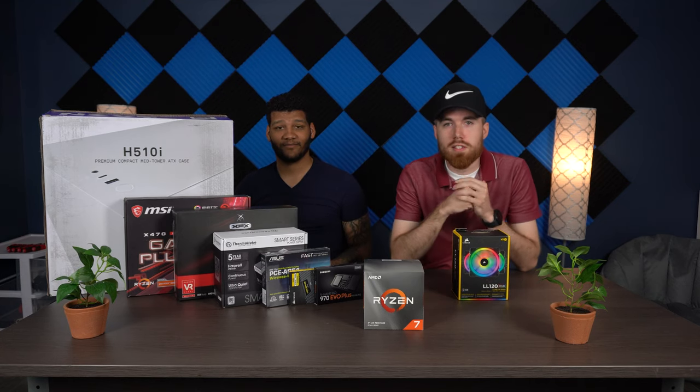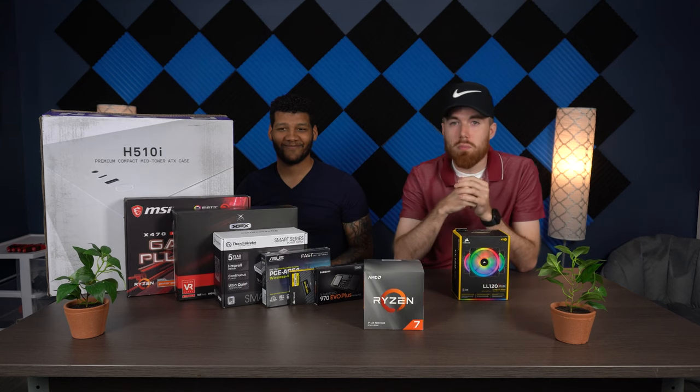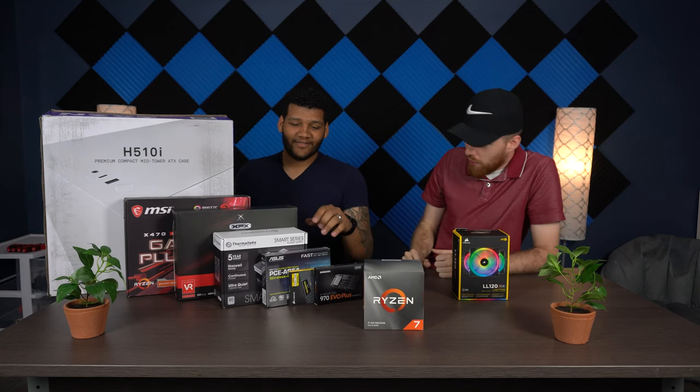Hello everyone, welcome back to another video. Today I've got an exciting one for you — we'll be doing a PC build for my friend Matt P. If you're new to the channel, hit that like button and comment below if this helped you. Subscribe if you're new. Matt G here, Matt P reporting from Matt P's basement.